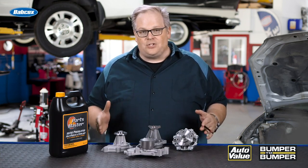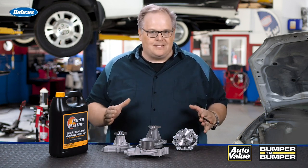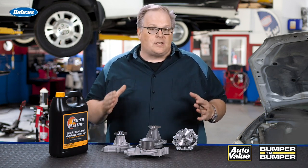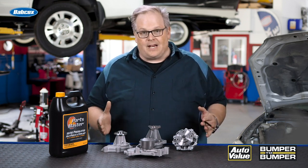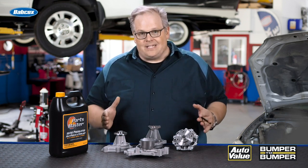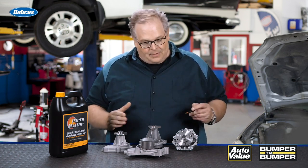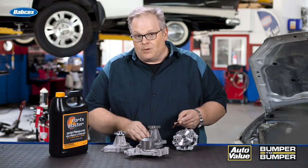Weep hole design has changed over the years. A weep hole is a hole between the bearings and the seals that allows some coolant to seep out over time. This is completely normal, because that seal needs pressure behind it to properly seal, and it's going to leak over time and leave a little bit of residue around one of the weep holes.